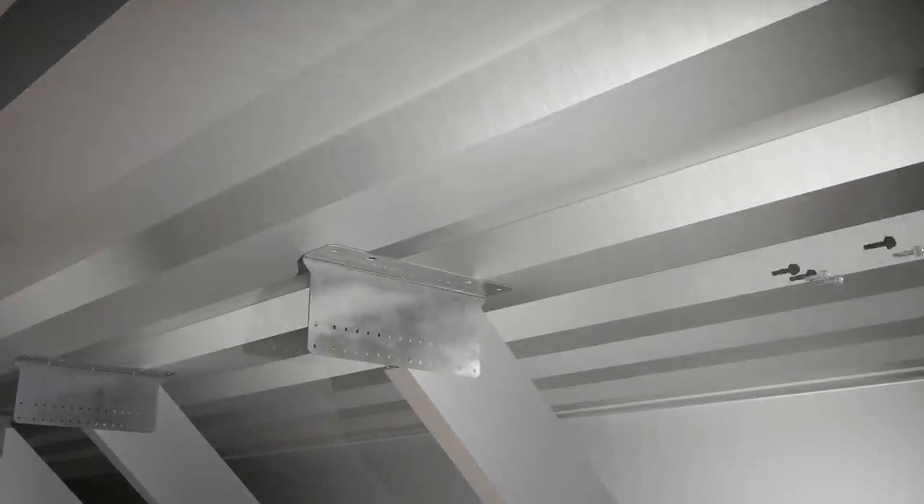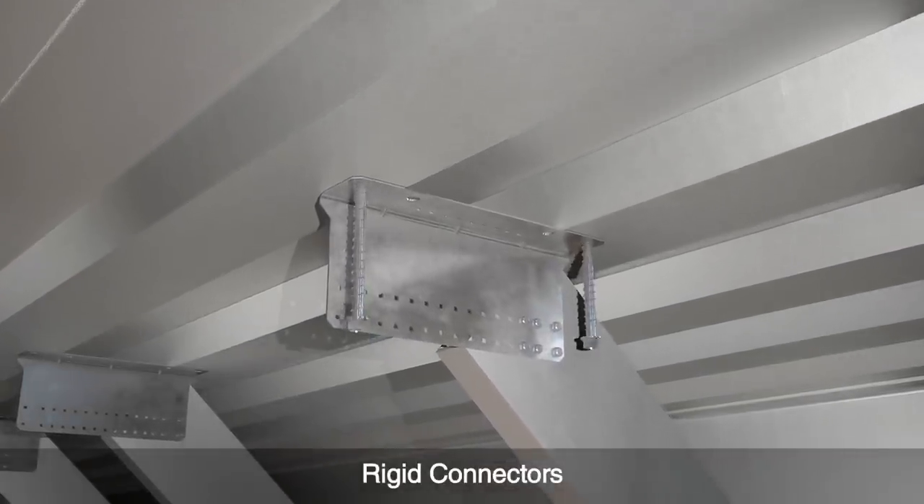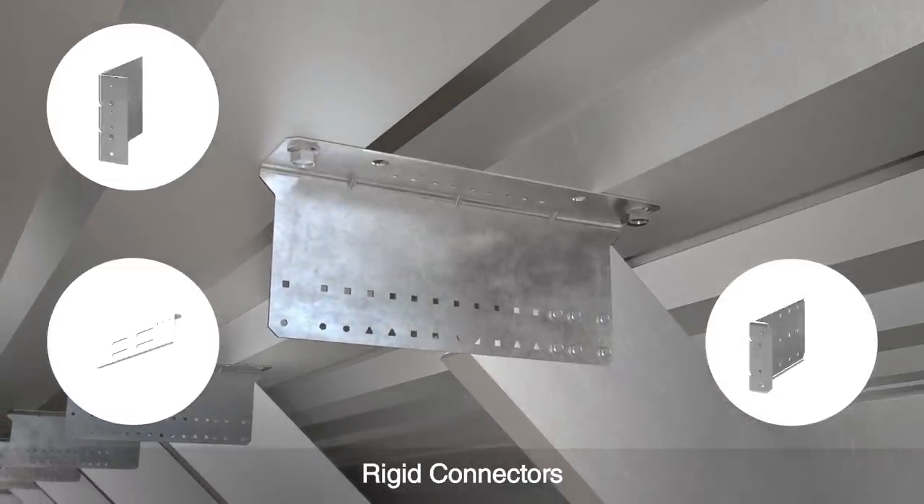Our rigid connectors can be used as bypass clips or bypass struts, for head-of-soffit, base-of-wall, kicked framing, or other applications.